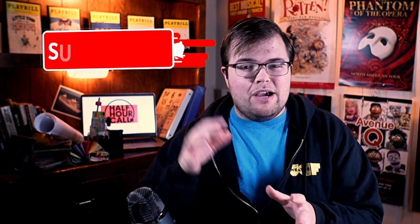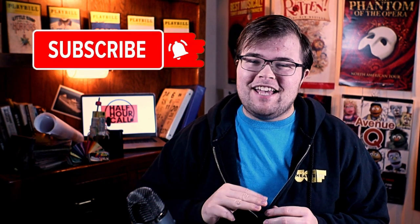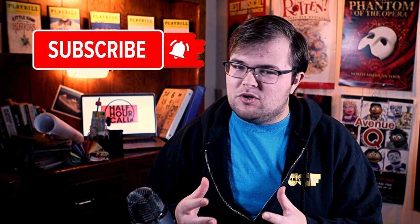But if this is your first time here, welcome. My name is Kent, and you are watching Half-Hour Call. So if you want how-to videos, interviews with industry leaders, and insider theater updates, make sure you hit that subscribe button and notification bell so you never miss another video.